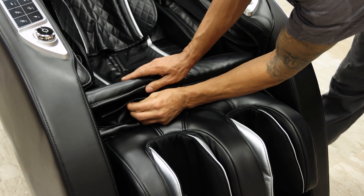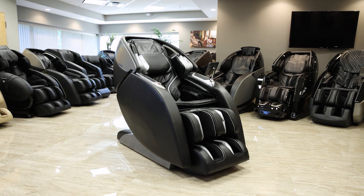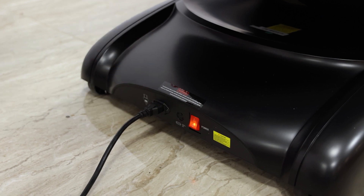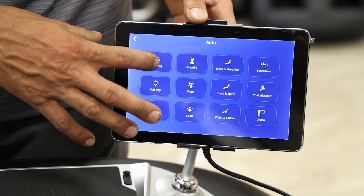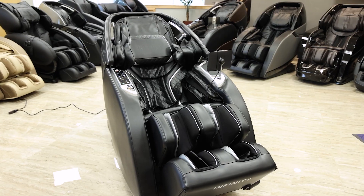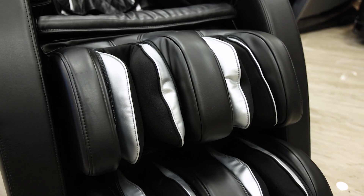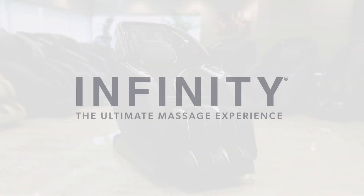Then zipper the closure between the footrest and the chair's body. With the footrest attached the chair is now fully assembled and ready to use. Toggle the main power switch back on and turn on the chair using the remote. Then run an auto program to ensure that everything is working properly. If everything is working properly feel free to take a seat and enjoy your new Infinity Luminary Syner-D massage chair.